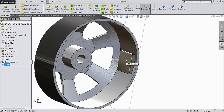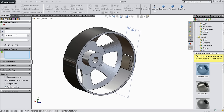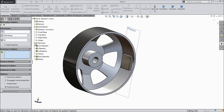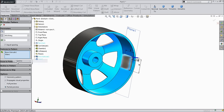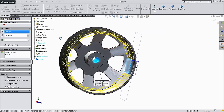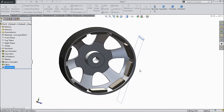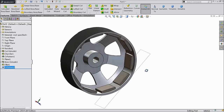Now let's make multiple number of patterns. Select here extruded boss and fill it. Choose this hole, fill it. Select the path as a hole and make 12 number of patterns — let's try 10. This is the pattern for magnetic field.